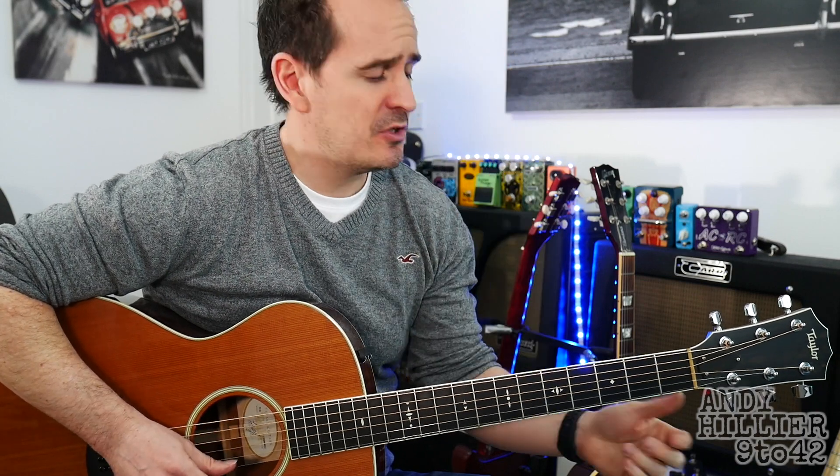Hi there, I'm Andy Hillier and today I'm going to teach you how to play the theme from Peppa Pig. I'm going to teach you an easy version and a harder version as well.